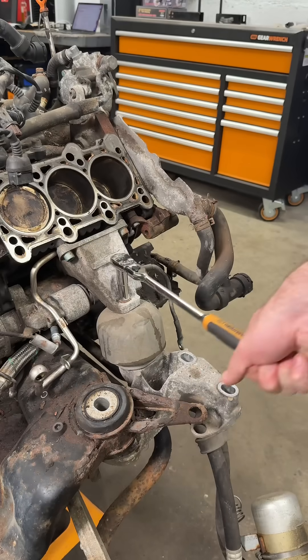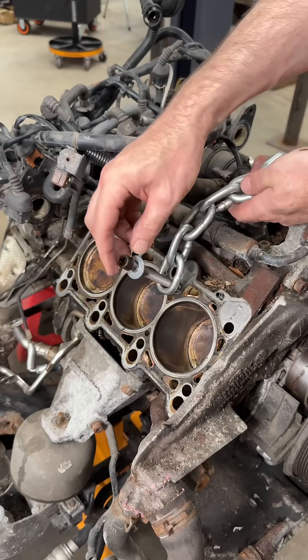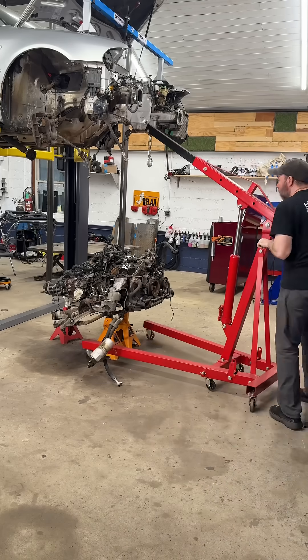To access these, I'll unbolt the engine mounts. Then I'm going to string a chain across the block with two head bolts and use the engine crane to give it a lift.